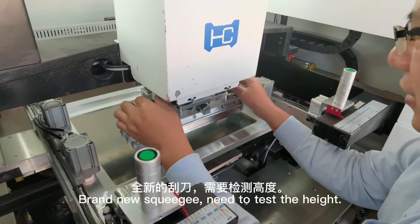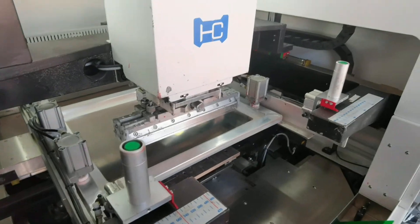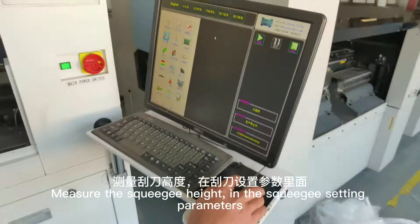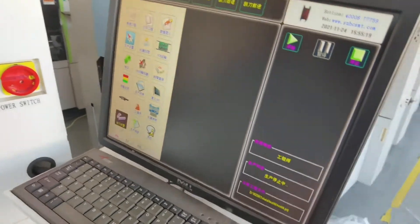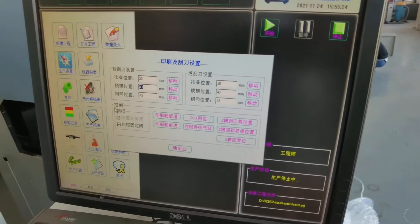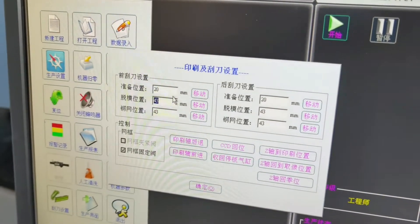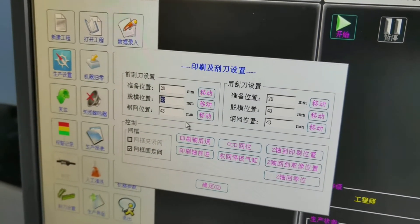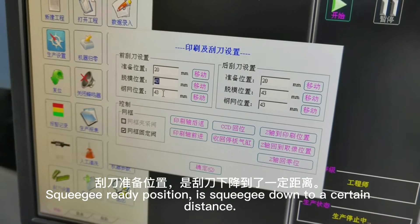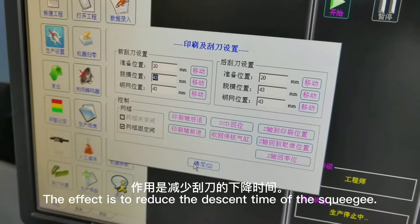A brand new squeegee needs to have its height tested. Measure the squeegee height in the squeegee's 18 parameters. The squeegee ready position is where the squeegee is moved to a certain distance, which has the effect of reducing the descent time of the squeegee.